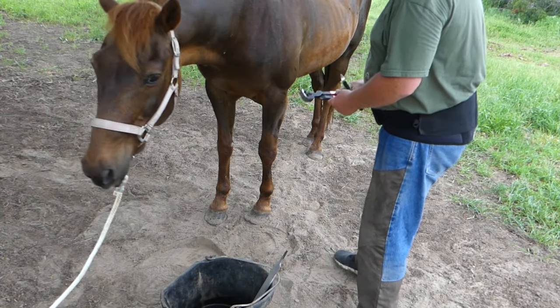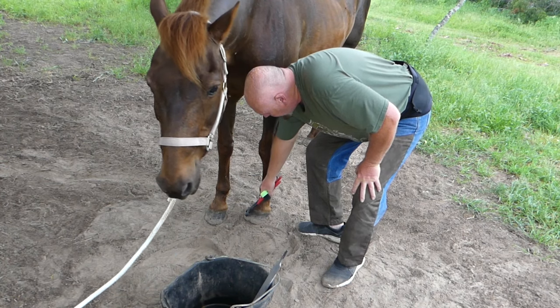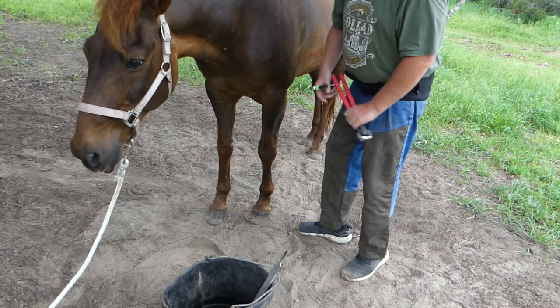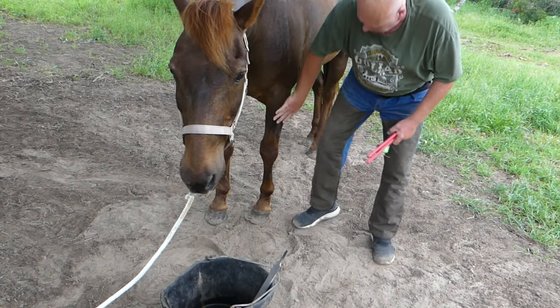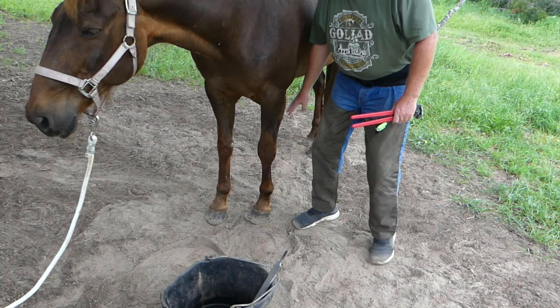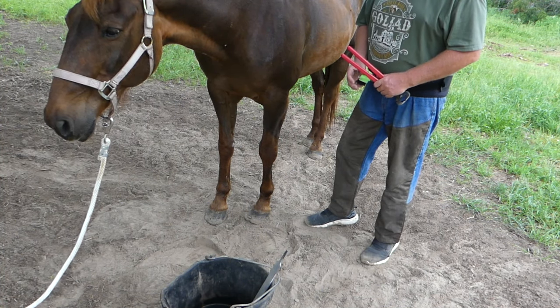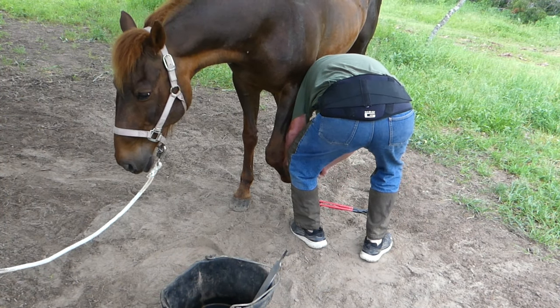Off screen I left the block box for Blaze to sniff at. Now I've got this one last hoof on old Hank. He doesn't like this because he's been ridden so hard his knees hurt right here. Even bending his leg up he finds to be painful. I'll keep it low.